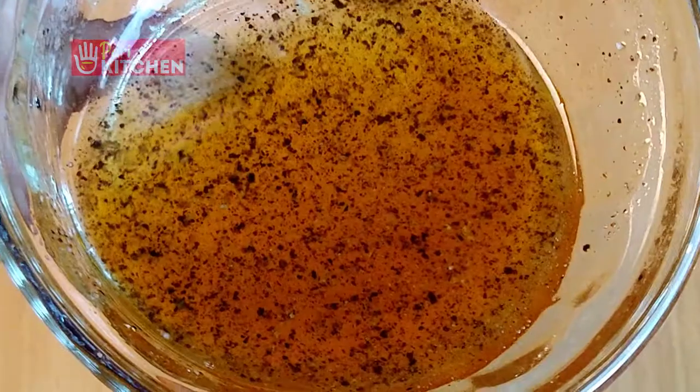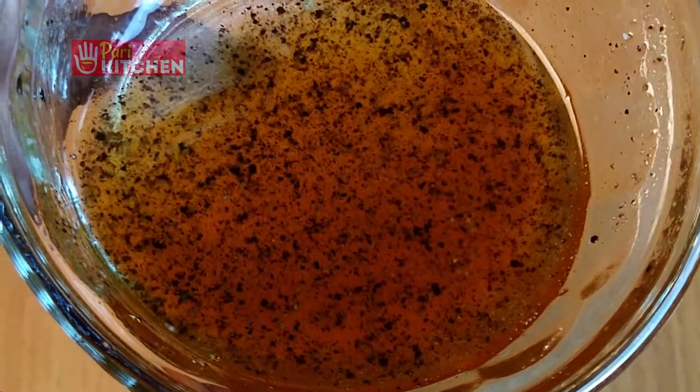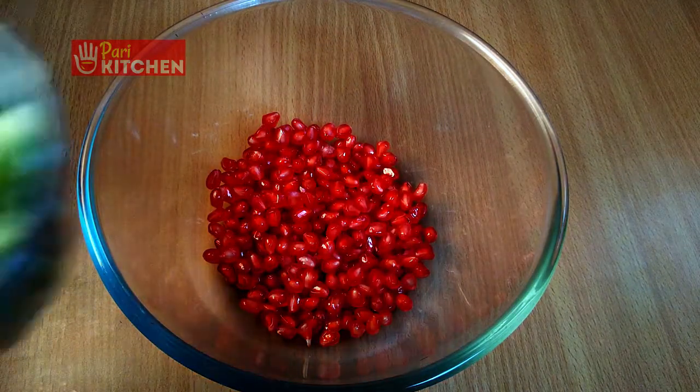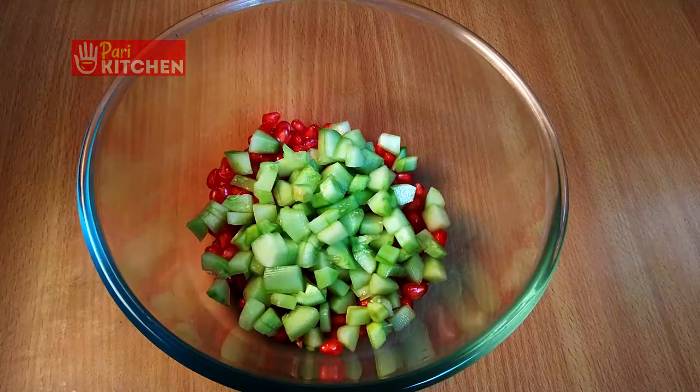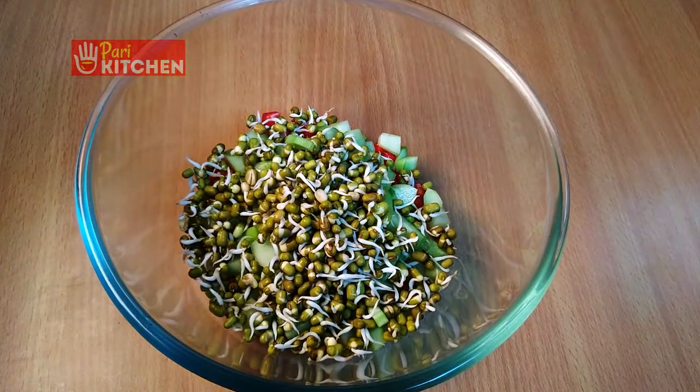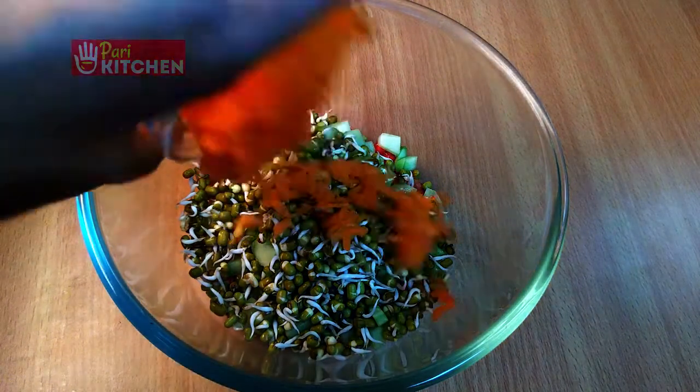Let us keep it aside. Now in a bowl, add pomegranate seeds, seedless cucumber, sprouts, and grated carrot.